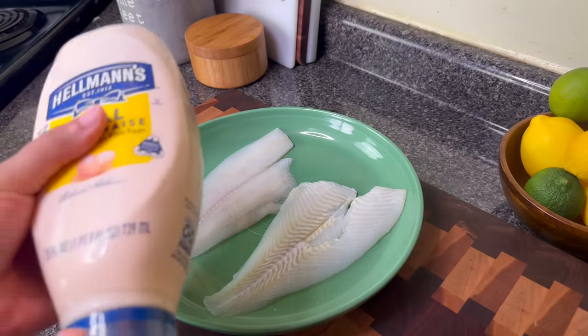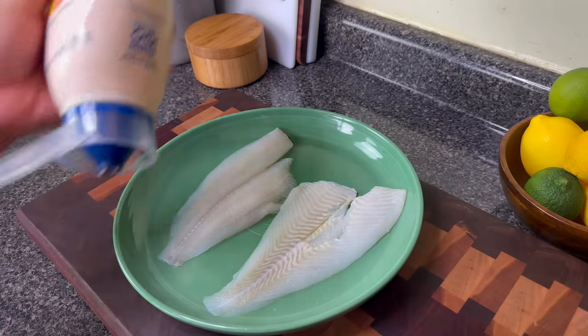You will not taste the mayonnaise — we are not using very much. It acts as a binder and will keep your fish very moist. Don't knock it until you try it. If you don't like mayonnaise, you can use mustard. If you don't like either of those, you can beat an egg with a little bit of hot sauce and let that be the binder. But I'm using mayonnaise today because really, mayonnaise is just oil and egg emulsified.